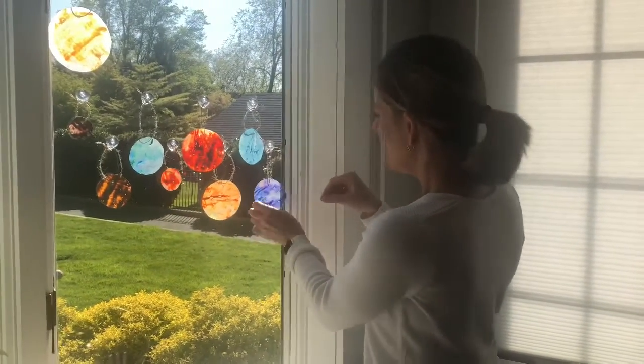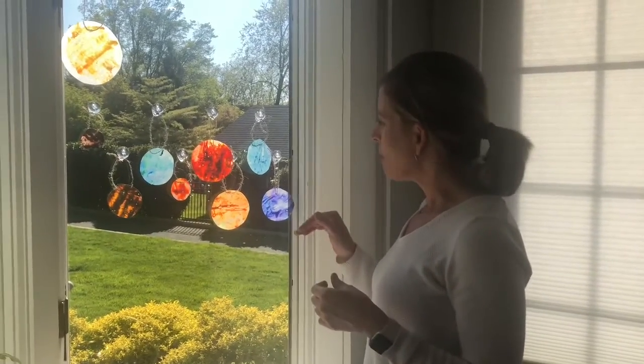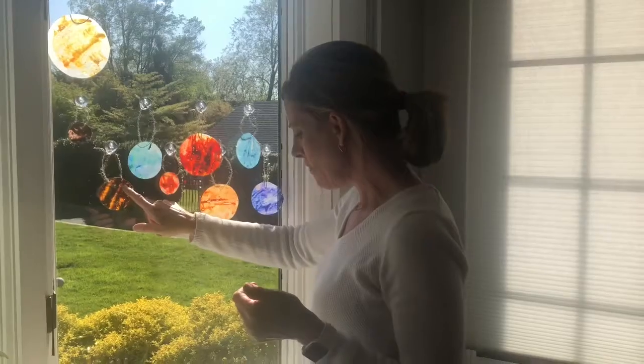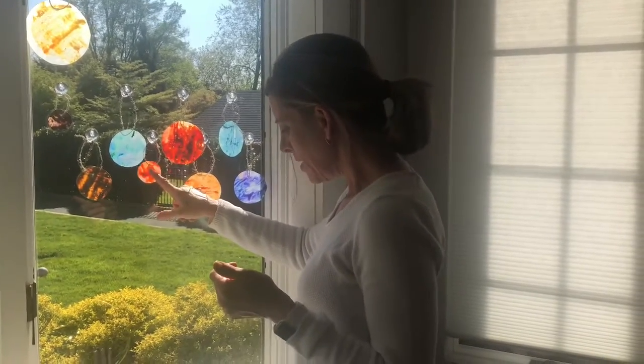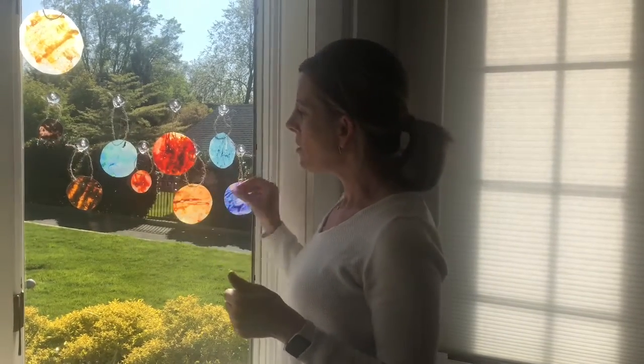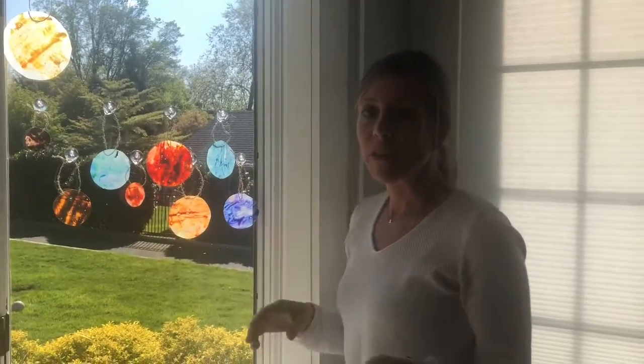Let me show you where we hung our planets. It's pretty sunny right now, which is the point — I wanted you to be able to see the Sun catchers. Here are all of our planets and the Sun: Mercury, Venus, Earth, Mars, Jupiter, Saturn, Uranus, and Neptune. This is a really fun project that teaches the order of the planets, lets kids feel different textures, and works on fine motor skills through cutting, tracing, and sharpening crayons. I got this idea from Pre-K Pages — lots of great ideas online to learn the planets in different ways. Thanks everyone!